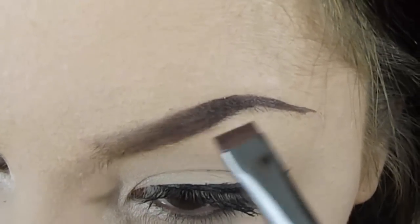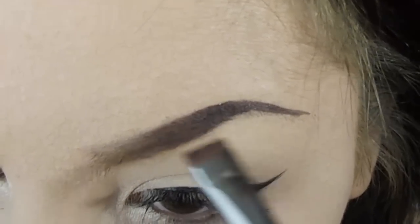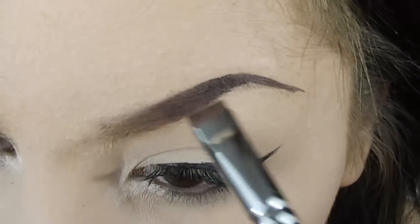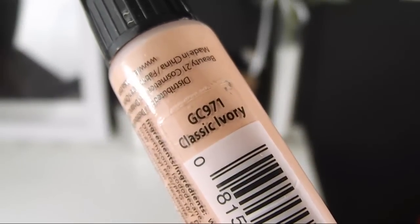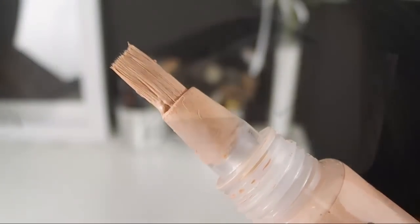When I have a good result, I'm going to retouch with no additional product. Then I'm taking this LA Girl Pro Conceal in classic ivory and placing that concealer just under my brow.